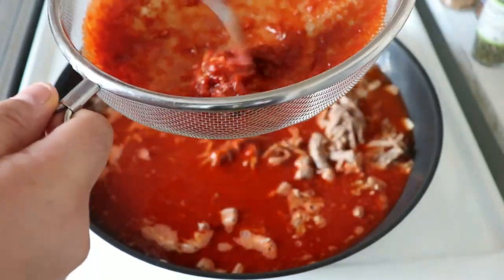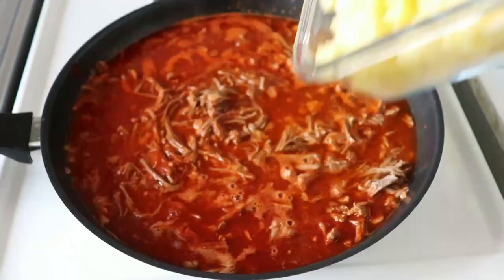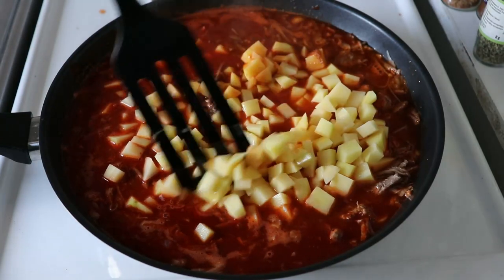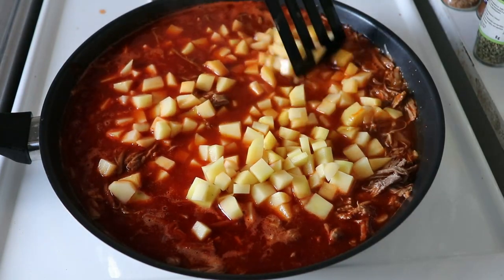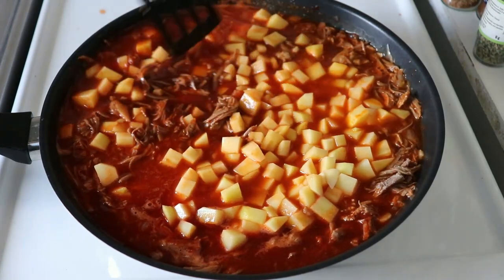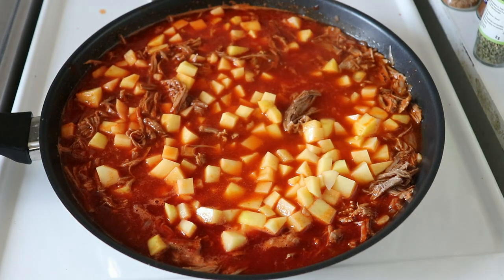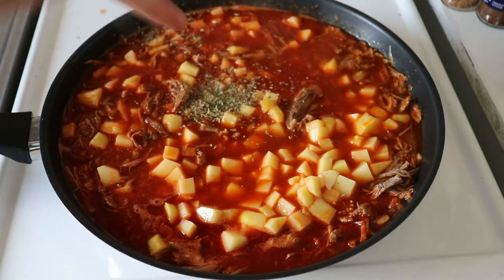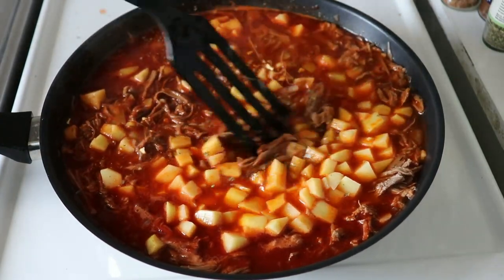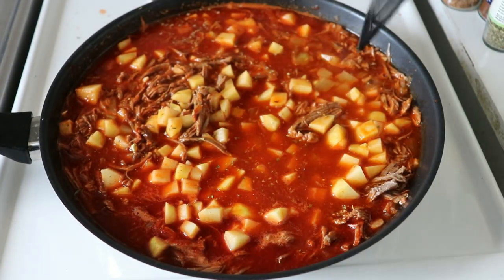At the end of straining you'll notice a thick paste — discard that. Once the sauce is in, add the potatoes and mix well so they're fully coated in sauce. This ensures they cook evenly — any potatoes left on top might not cook properly. Add a pinch of oregano and a bit of salt, mix everything once more, and leave it on medium heat for about 15 minutes.